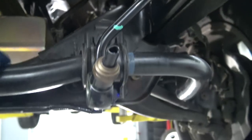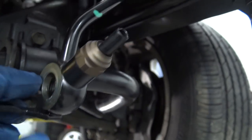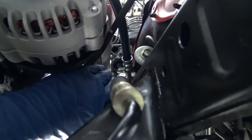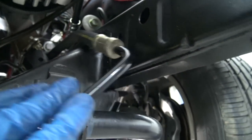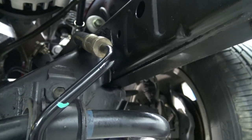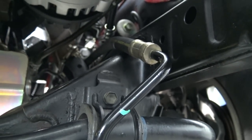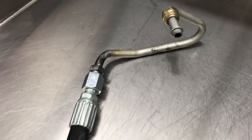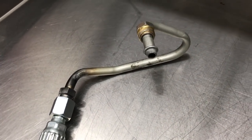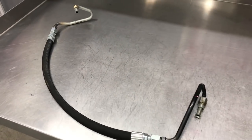Now the high-pressure line is going to be a little different. This fitting is for the Toyota pump — it doesn't work on our LS1 pump. Here's the F-body line that comes down this way. So what I'm going to do is take this to a hydraulic hose shop and join it to that F-body power steering line up top. Here's our new custom power steering line that the local hydraulic shop whipped up for me. They did an awesome job and it bolted right into place.